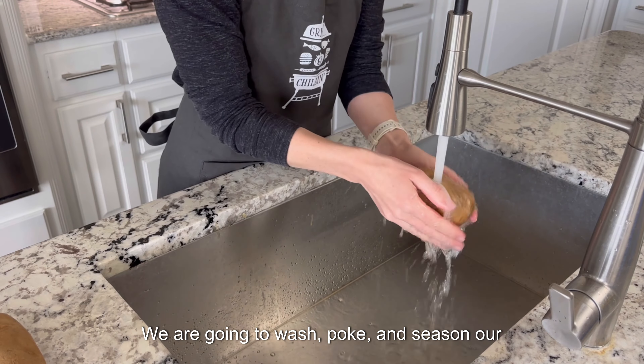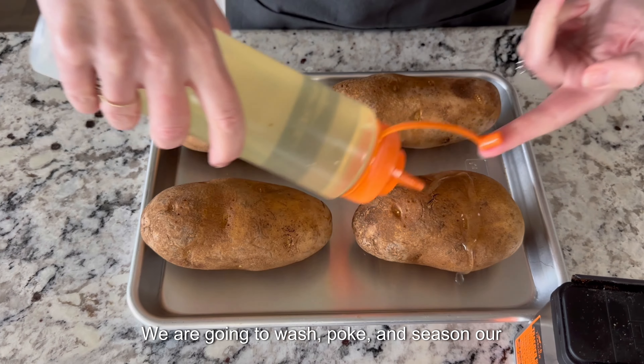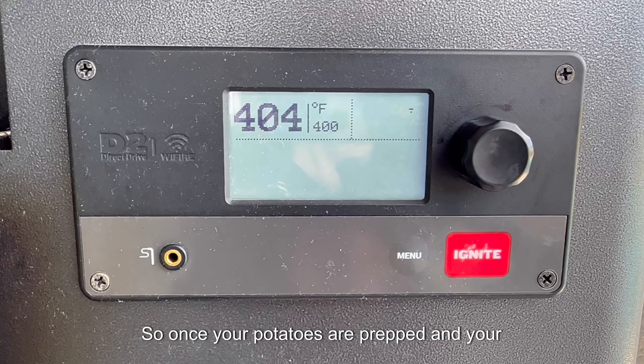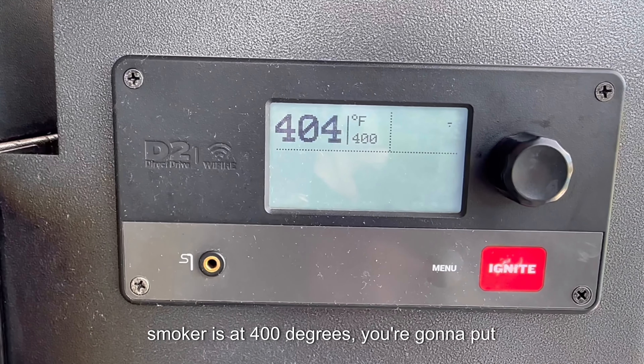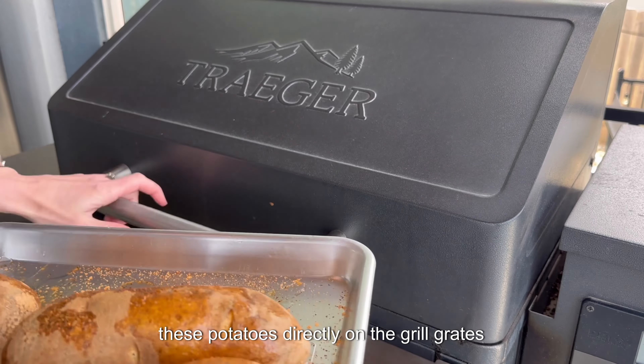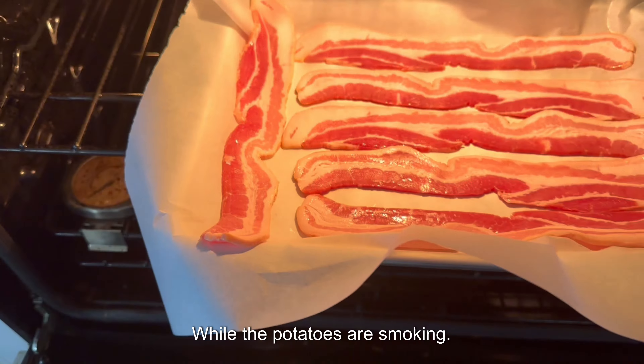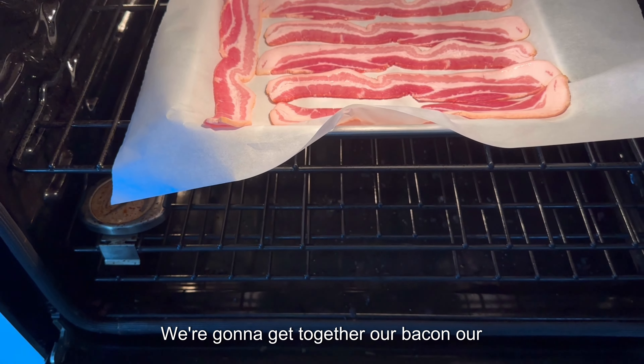We are going to wash, poke, and season our potatoes with some vegetable oil and Traeger rub. Once your potatoes are prepped and your smoker is at 400 degrees, you're going to put these potatoes directly on the grill grates and cook them with the lid closed for about an hour.